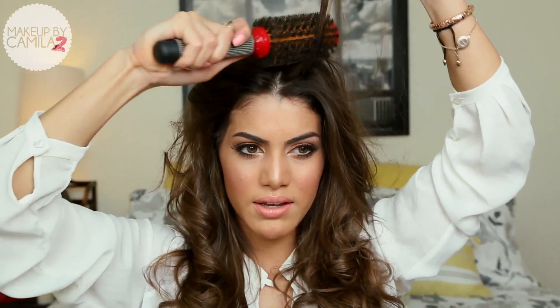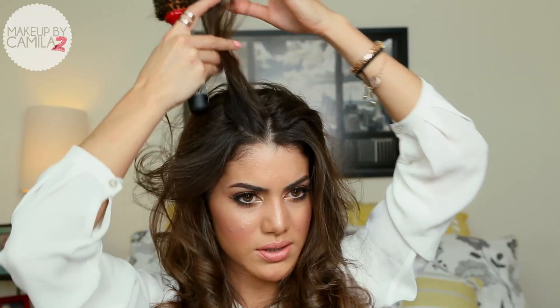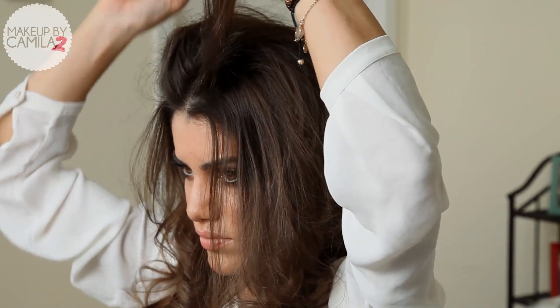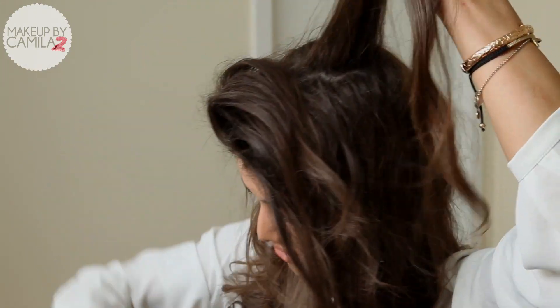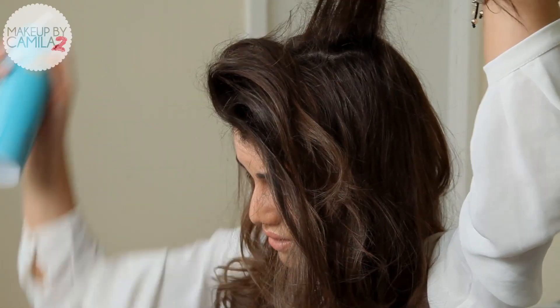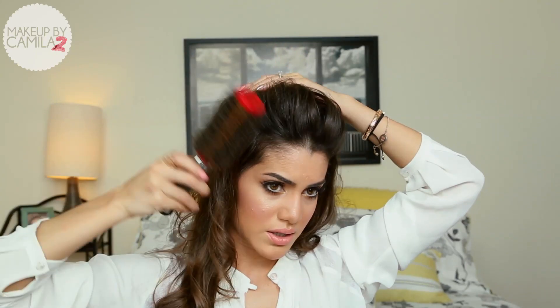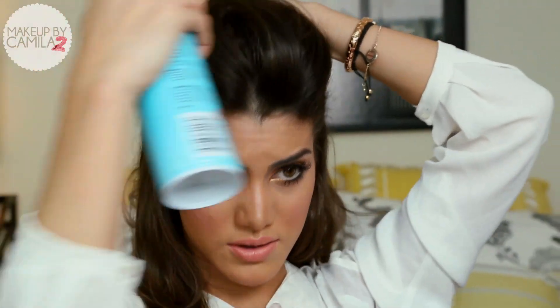Now what we're going to do is create the nice volumized poof — I like to call it poof. We're going to start by teasing the hair even more, or back combing it as some people call it — same thing. Now I'm going to start getting sections in the back. Tease, hairspray. And then when you feel like you've got enough, you're just going to start combing your hair back, very gently so you don't get rid of that teasing. Once you get it how you want it, spray it.